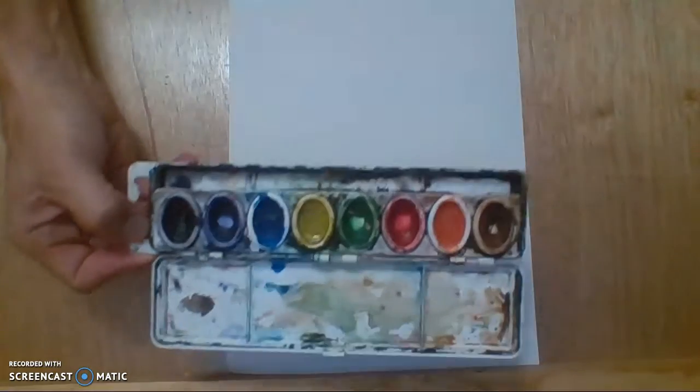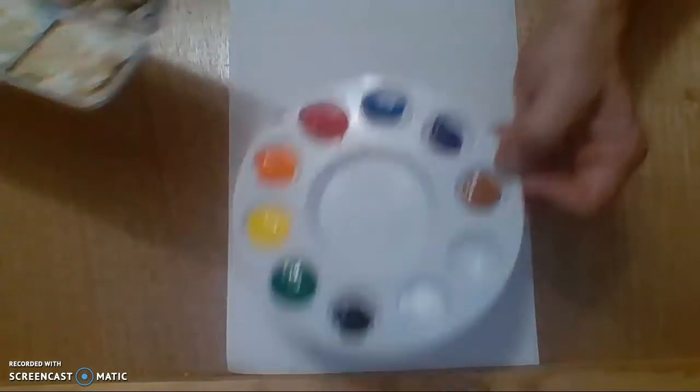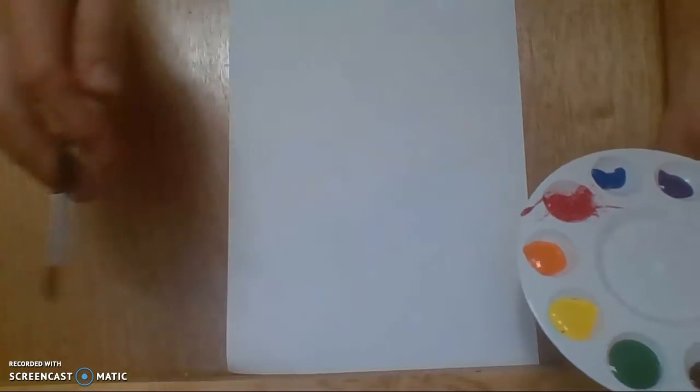Now for the paints, I've got watercolors here, and I have temperas that I have poured out. I like temperas for this project — I think they're much easier to use. But if all you have is temperas, that's fine. You can always use temperas. And again, if all you have is crayons, use whatever you have. That's the most important thing.